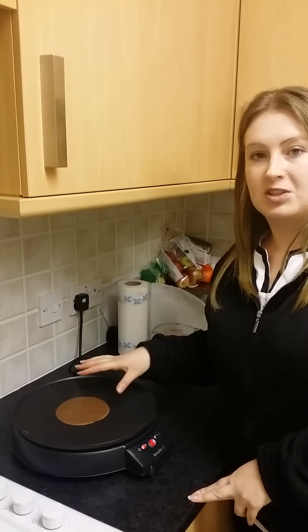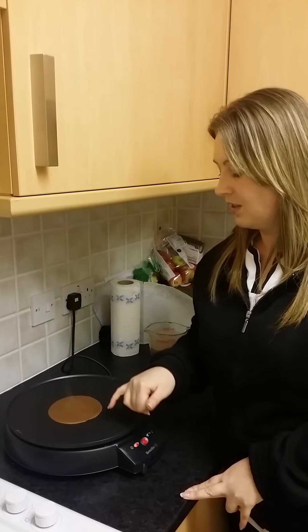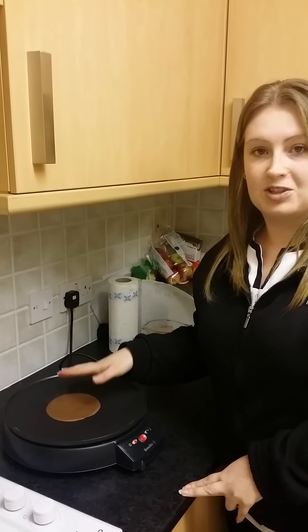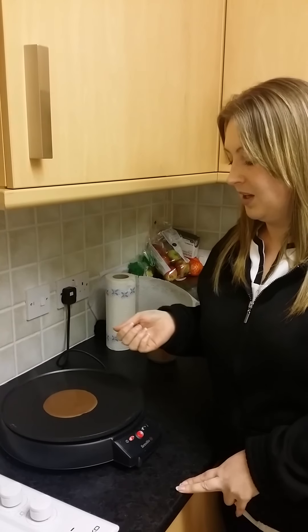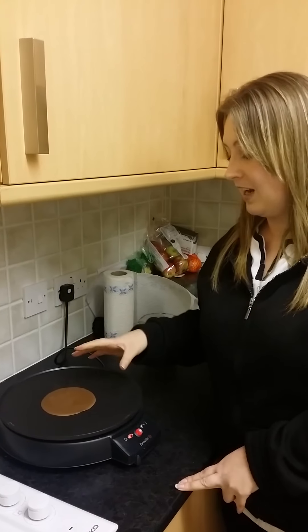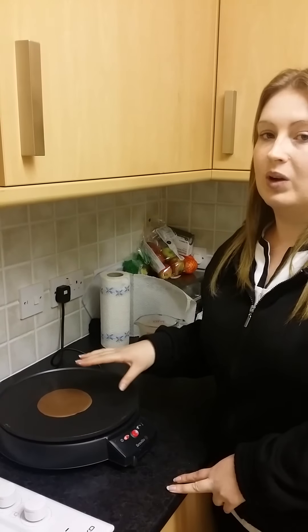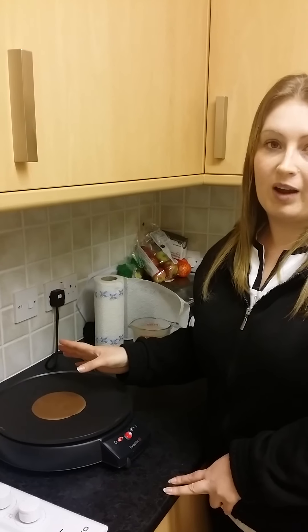Once you've added your pancake mixture, you then start seeing it cook on the outside. It then looks exactly how pancakes should look. As soon as it starts doing that, you get your flipper and you can literally just flip it over. And then as soon as that's done — which literally only takes a couple of minutes — you are ready to add whatever filling you require.